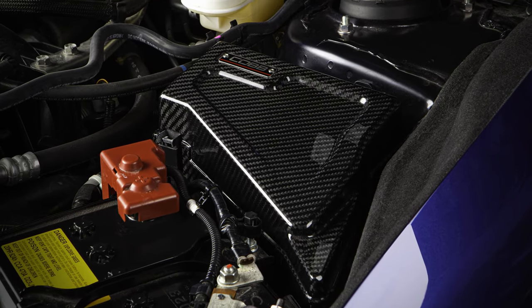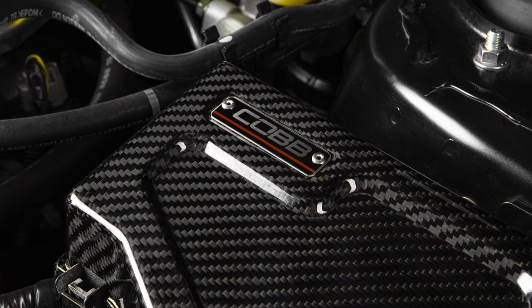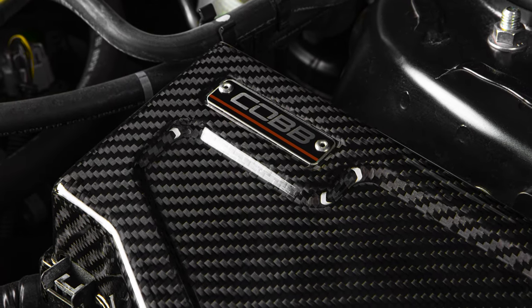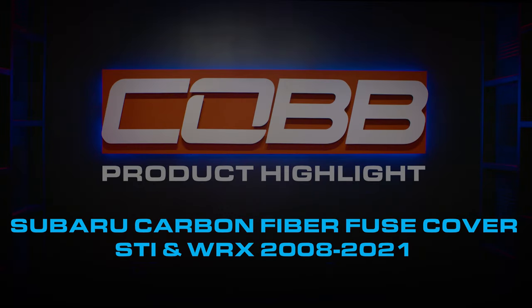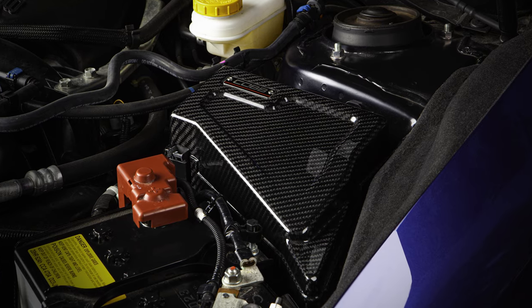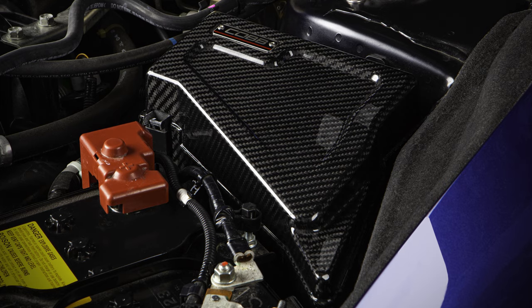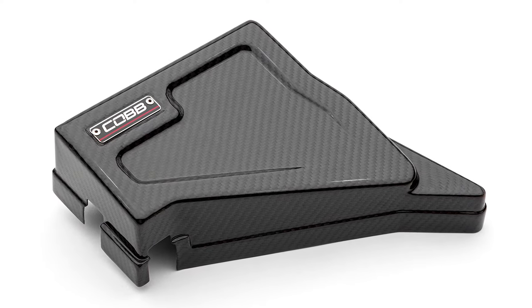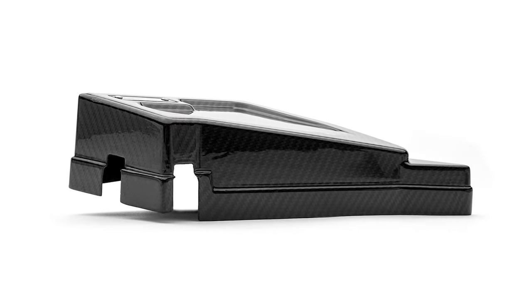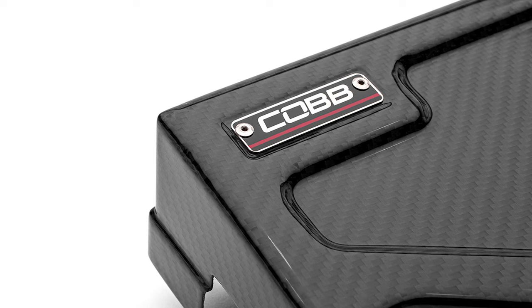Today's COBB Highlight completes the circuit of our Subaru Redline Series engine bay dress-up parts with the carbon fiber fuse cover for the 2008-21 WRX and STIs. Absolutely nothing says performance like a carbon fiber fuse box cover — but in all seriousness, this is a really nice part to snatch up on payday, whether you're just getting started on sprucing up your car's under-the-hood style or you need just one more piece to make it perfect.